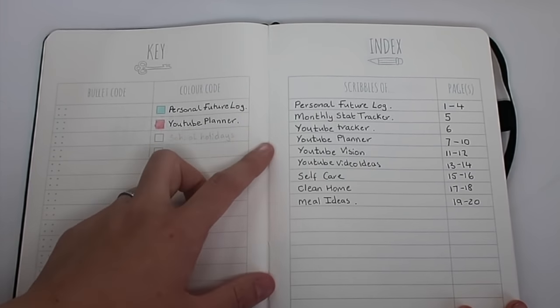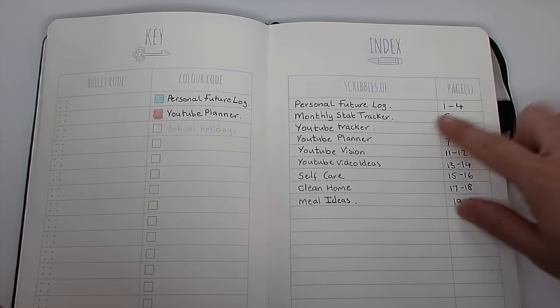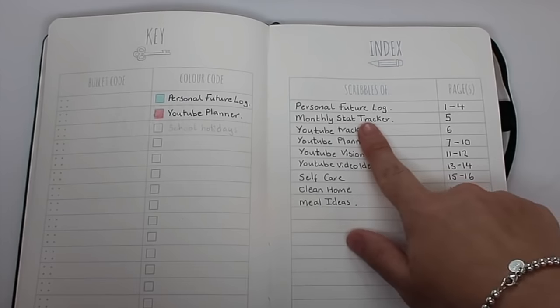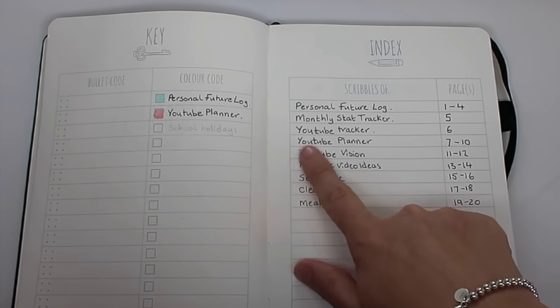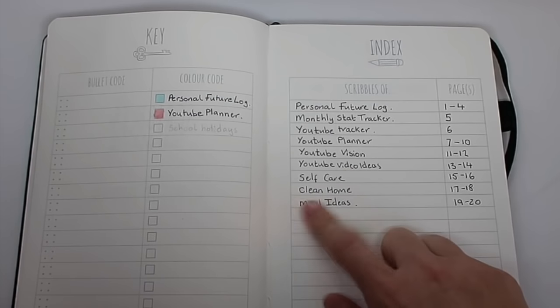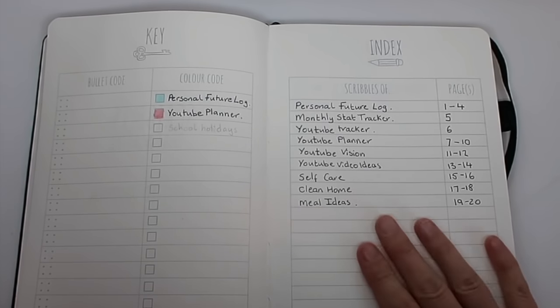On this page we have the index, and I've started my setup with my future log and the pages for my monthly stat tracker, YouTube tracker, YouTube planner, YouTube vision, YouTube video ideas, self-care, clean home, and meal ideas — and I'm going to go through them all and show you.